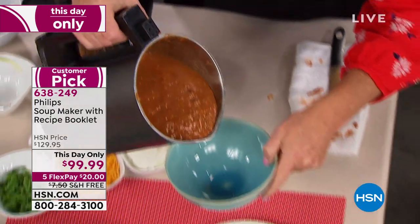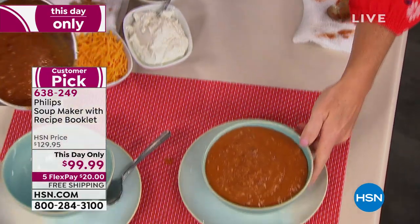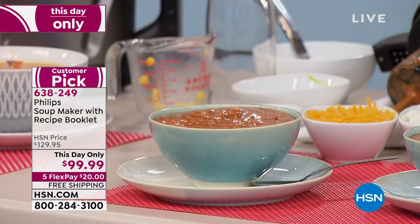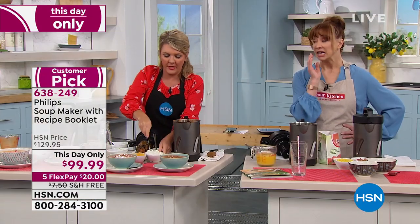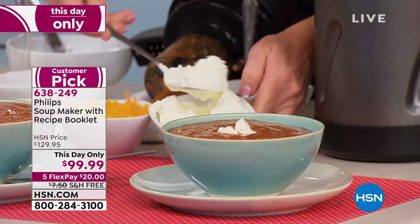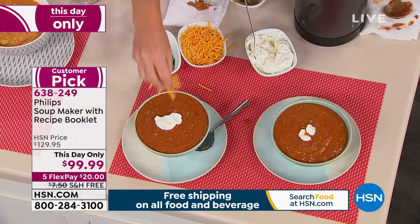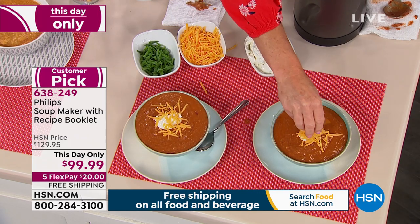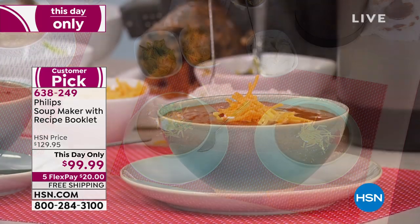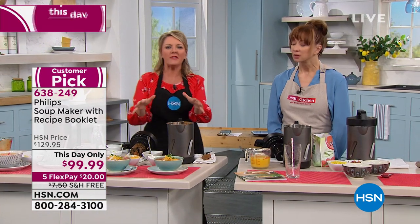If you have gluten sensitivity or sugar sensitivity, I wish I had a regular can of soup to read the label — that list will make you ill. Especially if you're watching your sugar intake, you should be nervous when the expiration date is sometime in the next century. There's a lot of sugar and unwanted things in the soup we buy, even the fancy ones. This keeps it clean.